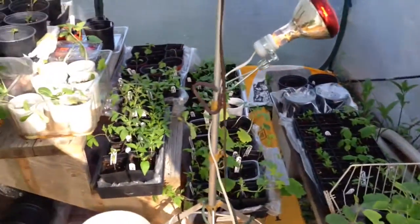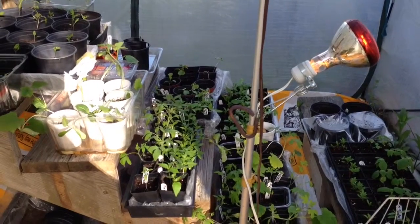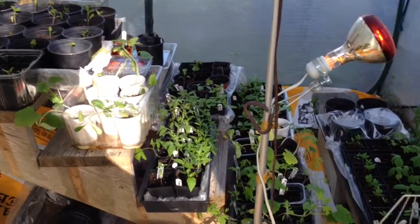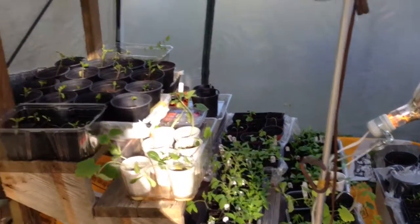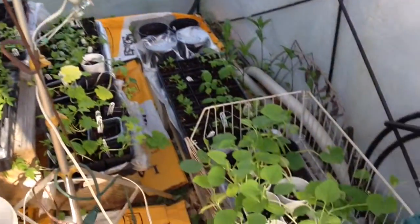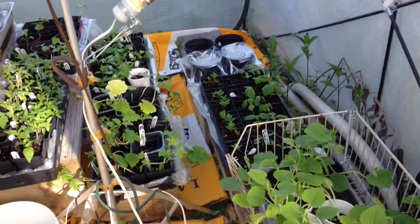So I've got sweet banana peppers, bullhorn peppers, Fresno peppers, different kinds of tomatoes, heirloom tomatoes, large sandwich tomatoes. I've got gourds and a few little cotton plants.